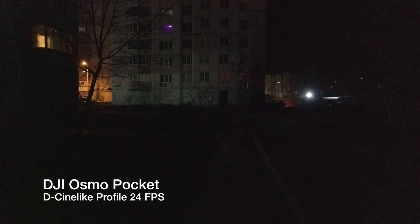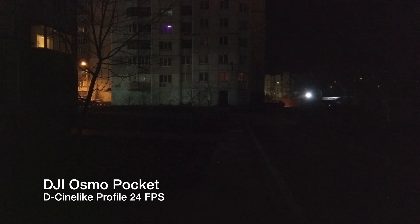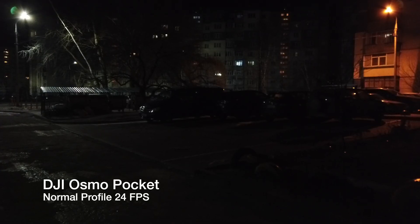But everything changes as I switch the Osmo Pocket to D-Cinelike profile. We instantly get a cool picture. Yes, it has more noise, but it isn't too dark like normal mode, and it is not as blurry as the iPhone.